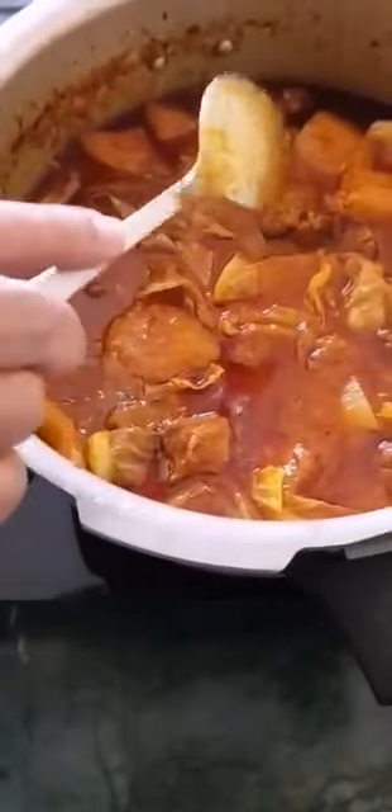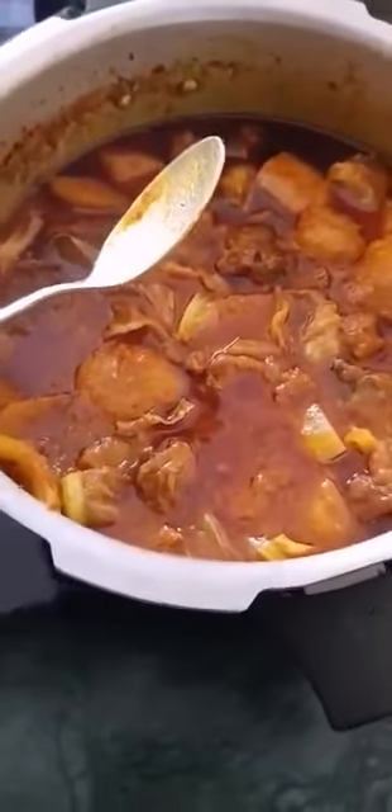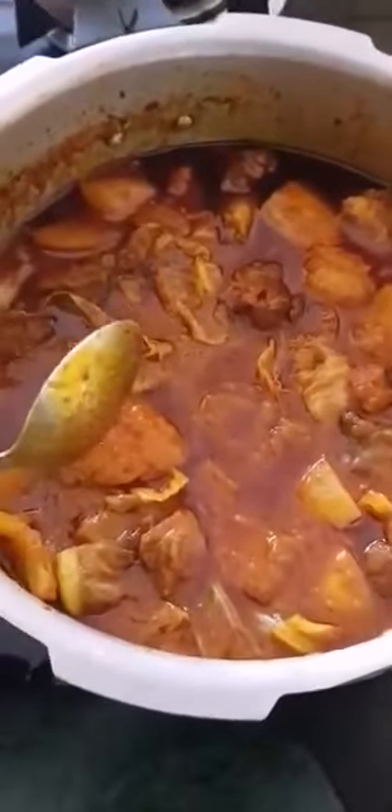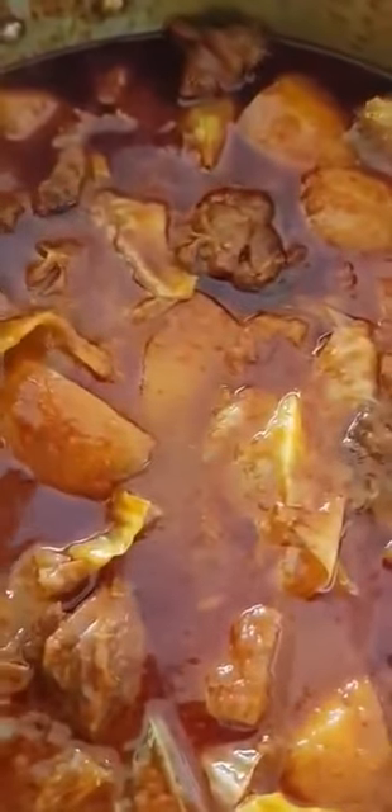Everything done and ready. Now I'll be plating it, taking out the pics, and writing my written recipe for all of you. So this is it — I'll take my leave, tell you all bye, see you all tomorrow most probably. I'll be plating it as I told you earlier — bye, thank you for being with me, for following my recipe. Take care, stay safe — bye bye!